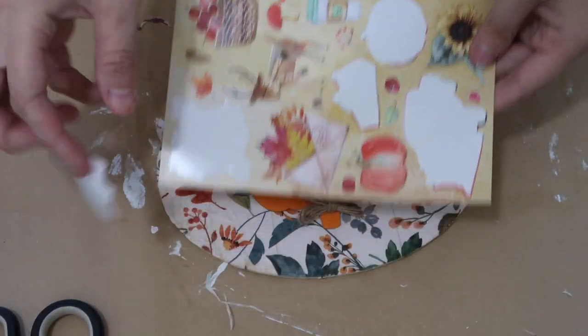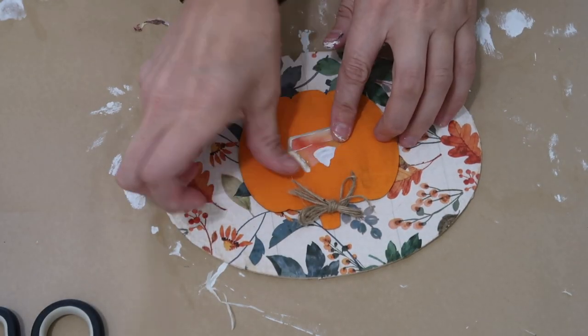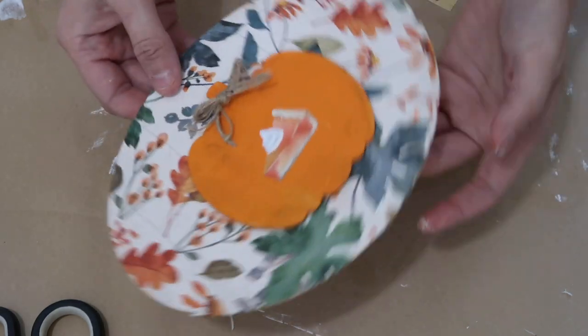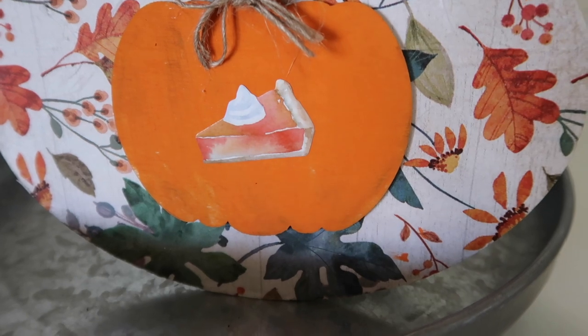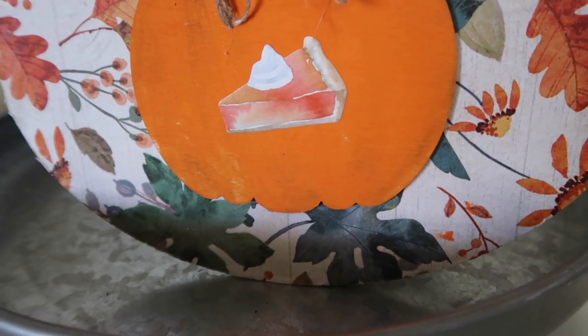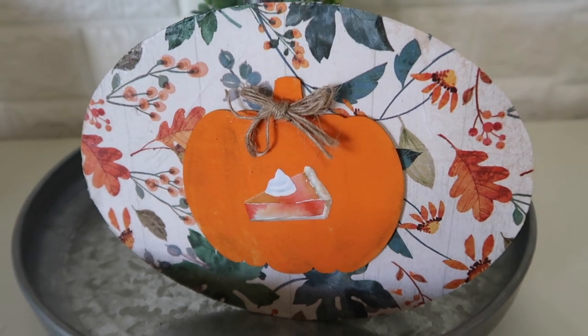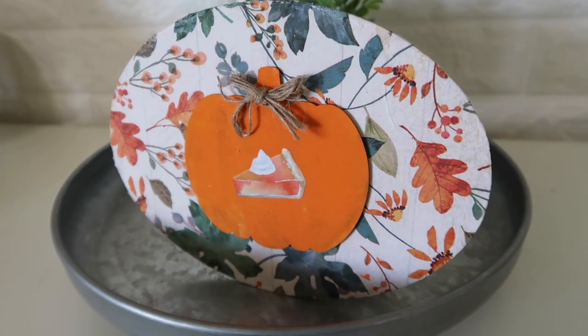These stickers are super cute - they're from Dollar Tree. I just added a little pumpkin pie sticker. If you guys have watched my previous fall videos, you know I don't like pumpkin pie, but look how cute that is - it doesn't matter if you like it or not, you don't have to eat it, you can just look at it and think it's really cute. Then I threw this one in a tier tray as well.